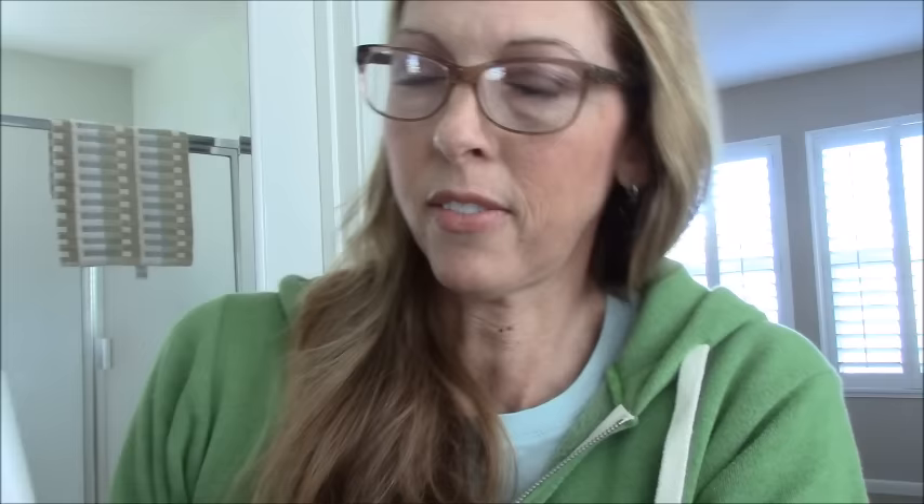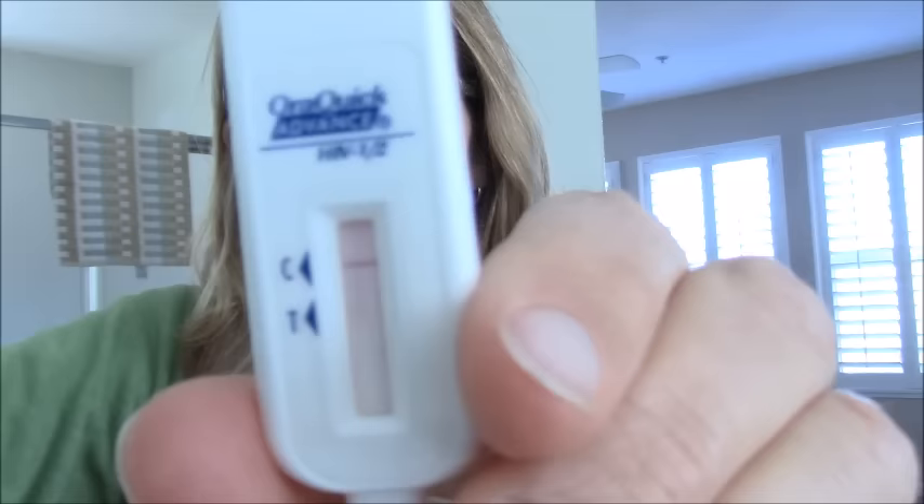I wonder if it'll be faint or if it'll be strong. There's a line — there definitely is. Wow, it's crazy. You guys are tired of seeing the line. I'll come back when the line is maybe more strong, but it's there. Test works. If you wait too long after the 20 minutes, I think the instructions said the result can be incorrect — it might make a line come up when it wasn't actually a positive. Also, don't eat 30 minutes before you take the test. It's coming up stronger and stronger, but not as strong as the control line — but I think it will.